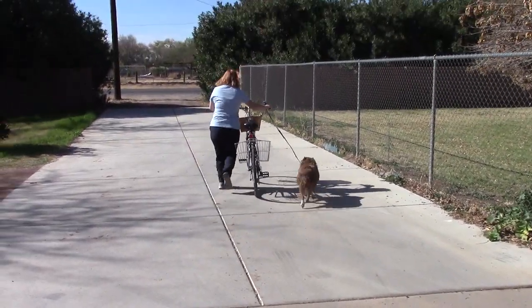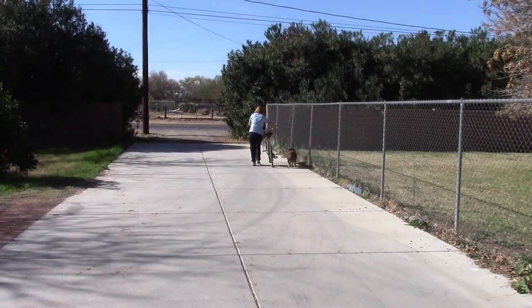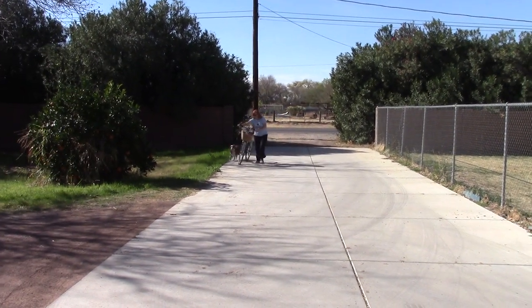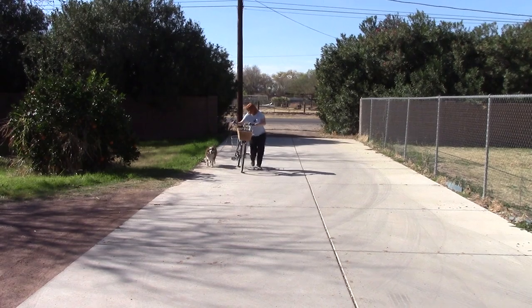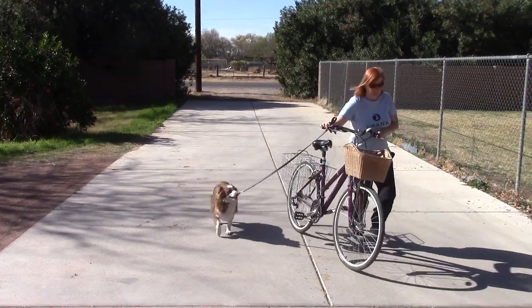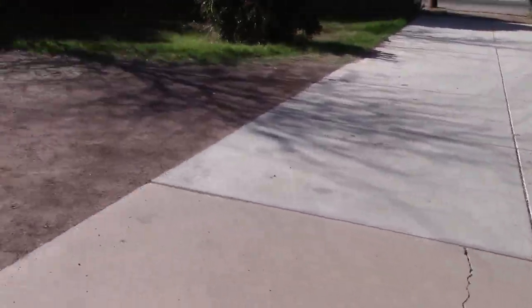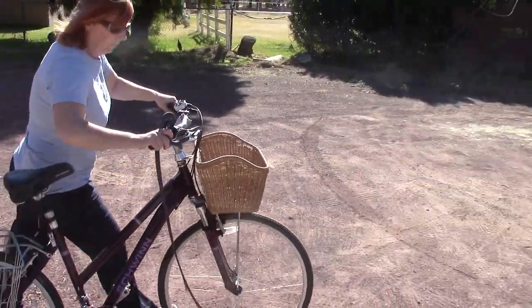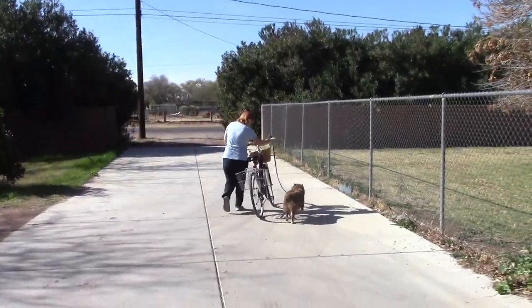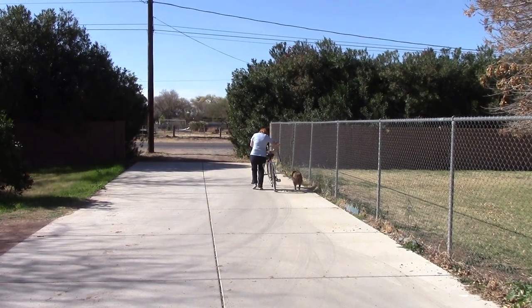Now if you notice Apollo, he totally gets this. He knows the bicycle is not a threat, he doesn't have to worry about it. The bike is not going to jump out and get him. All his job is, is keep an eye on the bicycle. He cannot be pulling on the leash — if your dog is pulling on the leash, you'll need to back up and practice just walking without him pulling on the leash, without the bicycle.